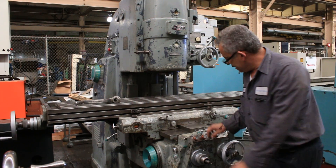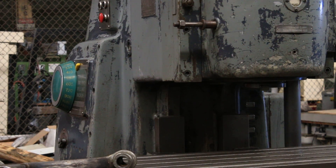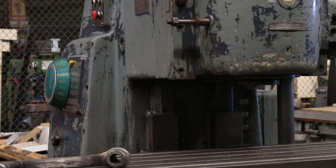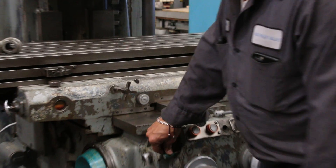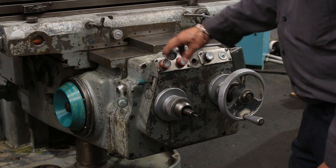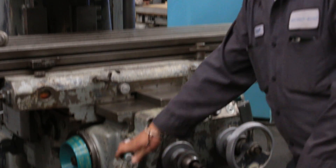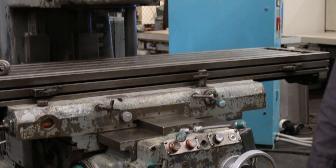Now we're going to do one more shift to bring it back down — good, back to 400 RPM. Now we're going to change the feeds; he's shifting the feeds. You can see it turning the handle on the end, and now we're in a different feed rate.